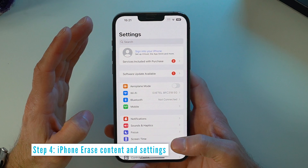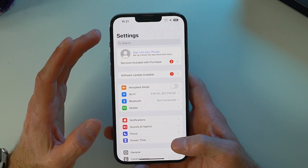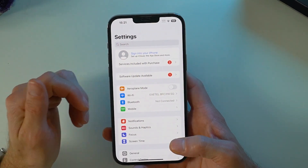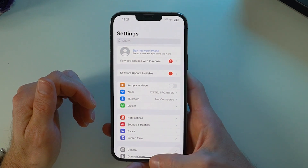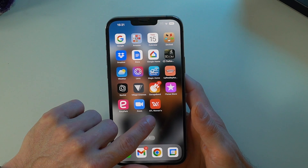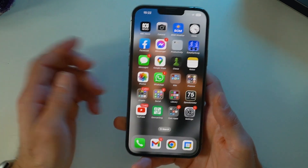Before you go ahead and do the actual erase of all data, content, and settings, do one more mental check that you've got everything on your new phone or backed up somewhere you trust. Go through all your apps visually to see if that triggers you into thinking you may not have transferred some data from there.